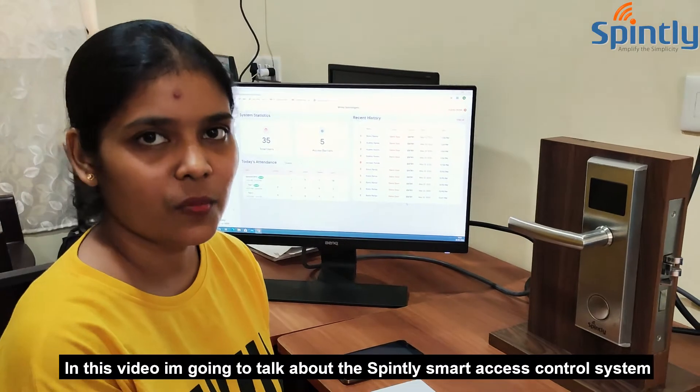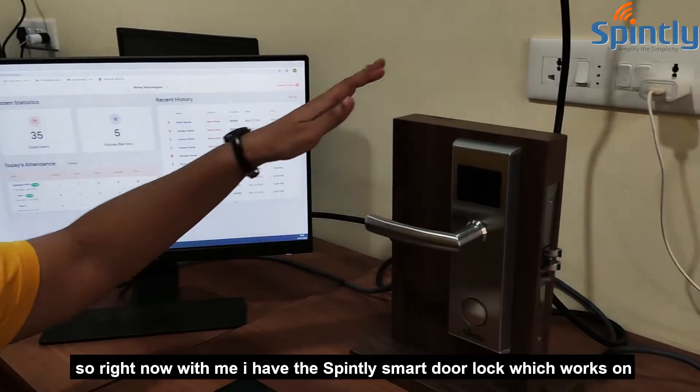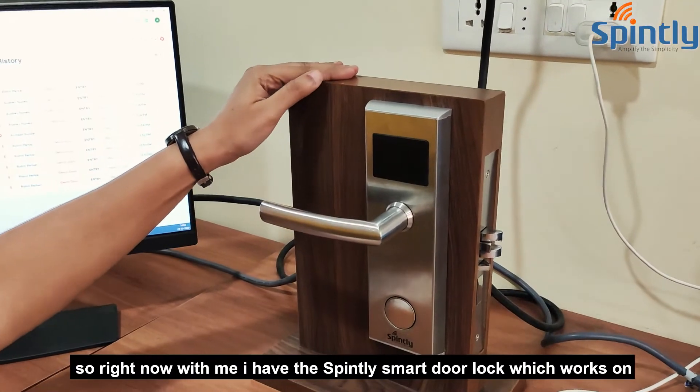In this video I am going to talk about the Spindly Smart access control system, which is a contactless system. Right now I have this Spindly Smart door lock, which works on three modes.